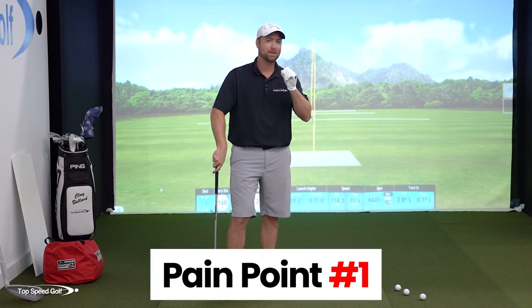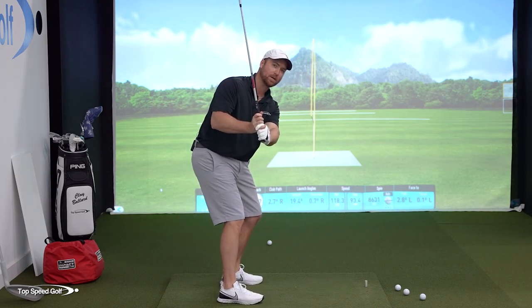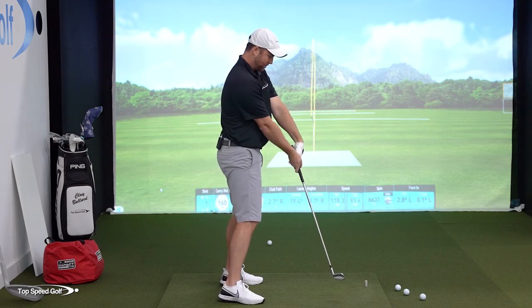Let me explain why getting out of your posture is such a problem. There are two pieces to it, but one thing that can really fix that for you. Most people never get there because it's not actually staying in your posture that'll fix that. So if I start down a little steep, what I'll end up doing is standing up out of my posture to try to shallow that club out and I'll end up flipping.